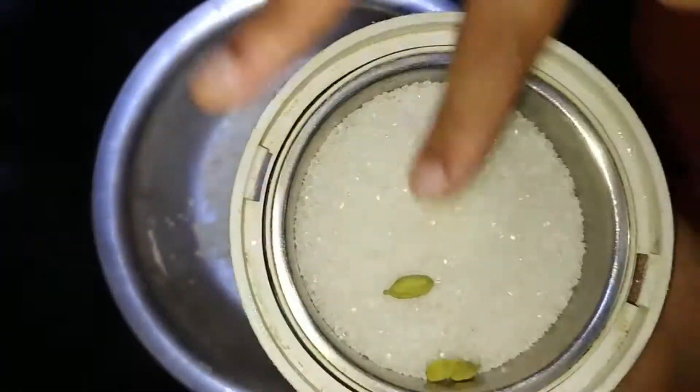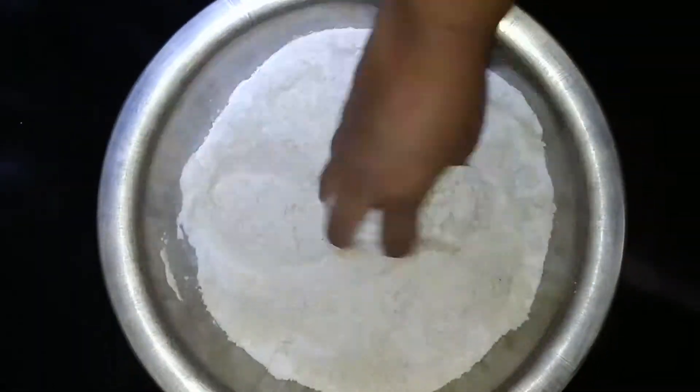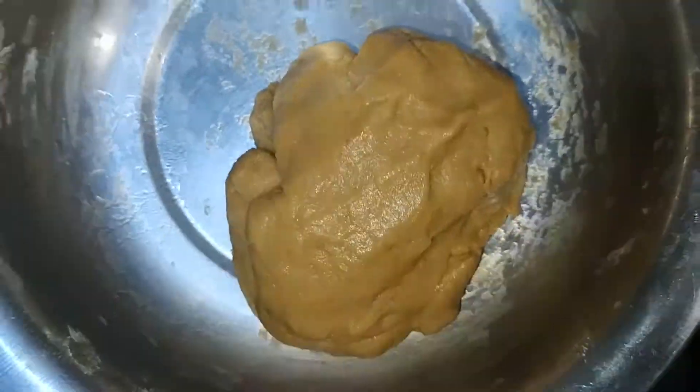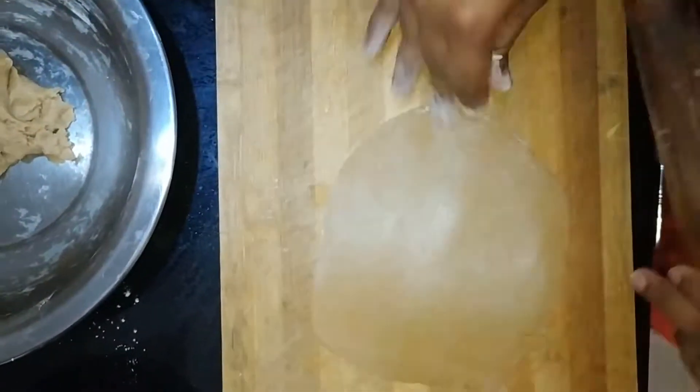Hi friends, welcome to Sassi's Kitchen. Let's see how we make a biscuit. In lockdown time, there are various snacks. This is the best tea time snack.